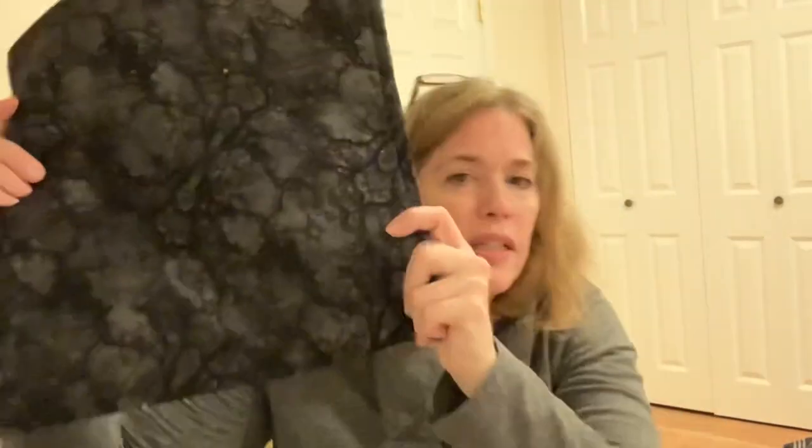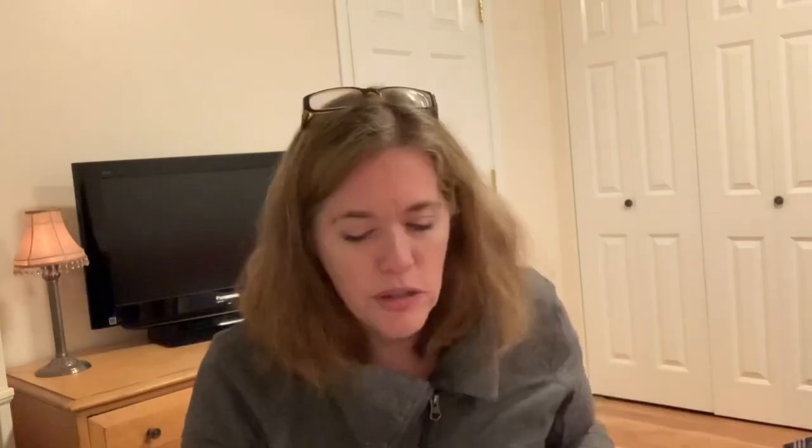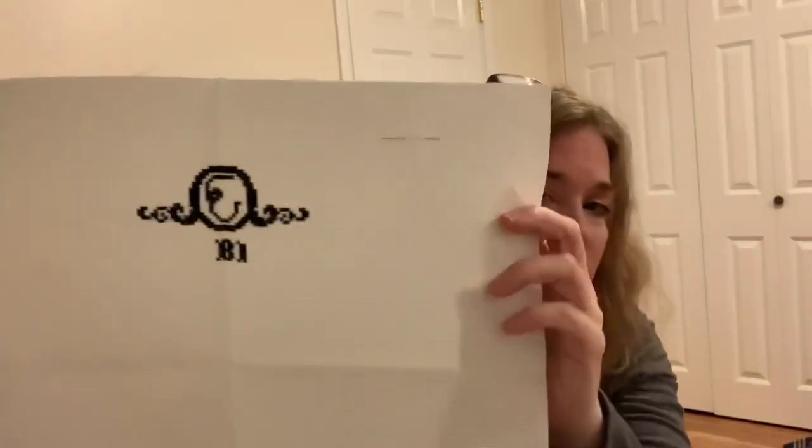These next two bags I bought off a stash unload site — super cute quilted Halloween bags with vinyl in the front and a nice big zipper, really well made. This one houses another Witchy Stitcher pattern called I Am Halloween — it says 'Celebrate Halloween baby, I am Halloween!' I love that. This is being done on a 14-count Aida in the called-for colors, except for the black where I'm using Anchor black.